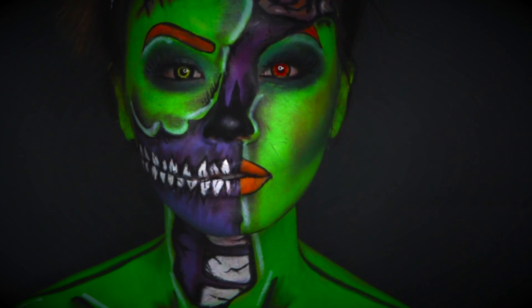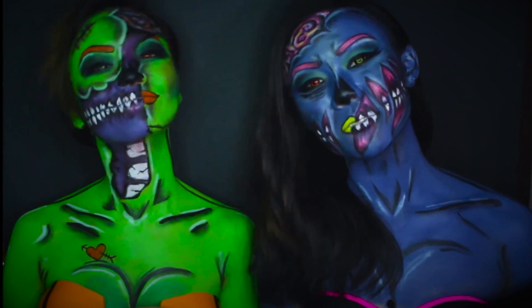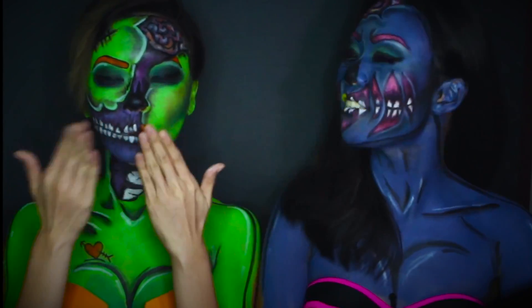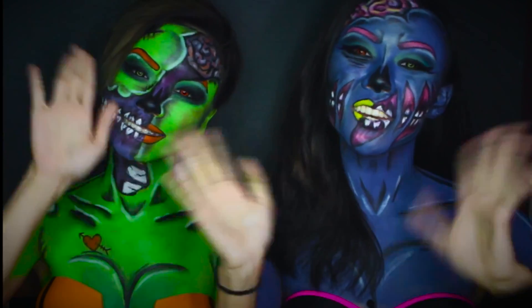Hi guys! So this is our pop art zombie look for Halloween. We hope you guys enjoyed this video, and I'm gonna say thank you to Cordelia for doing this video with me. Bye! See you on my next video!